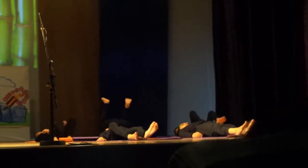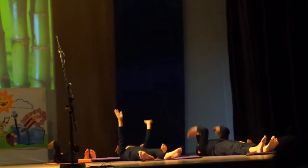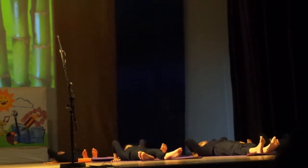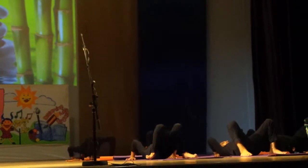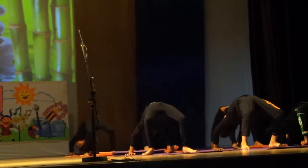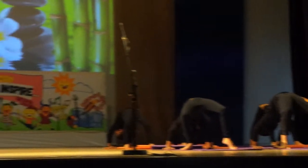Sheershasana. This asana carries all the benefits of the inverted poses. Balasana is the best natural way to restore your body's health and assets.